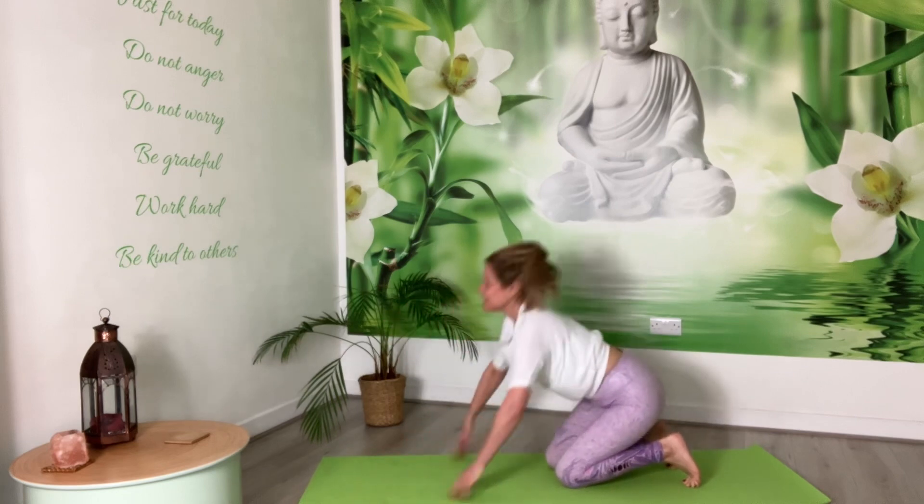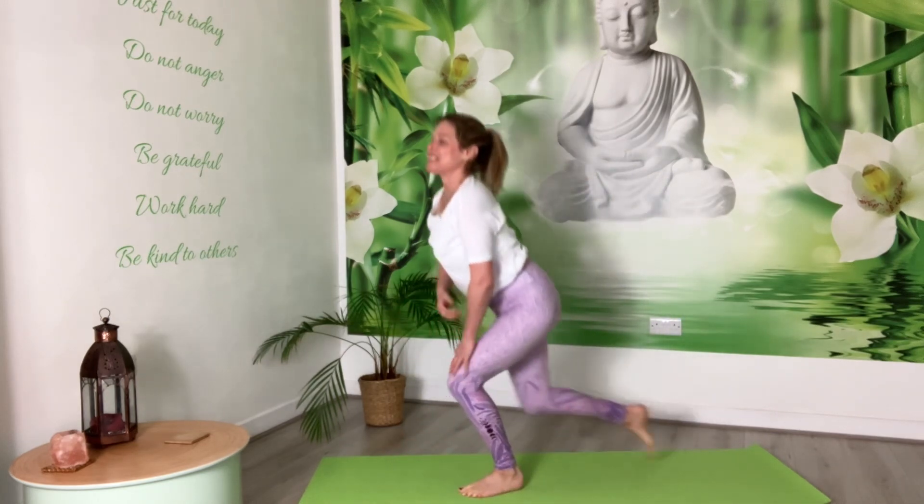Down onto your knees, come up to standing, hands on the hips, breathe in and out. One more — breathe in and breathe out. And that's it.